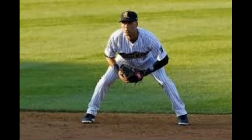Greetings, Forge Nation. This is Coach Muller, and today we are looking at infield setup, ready position, and approach to the ground ball.